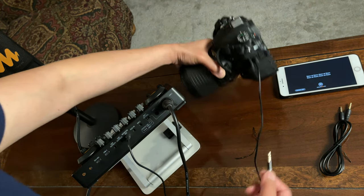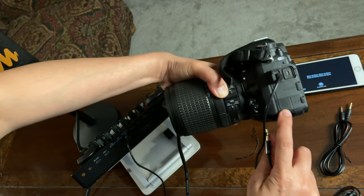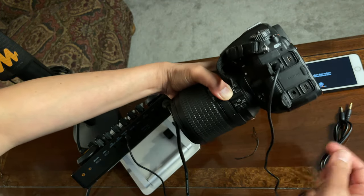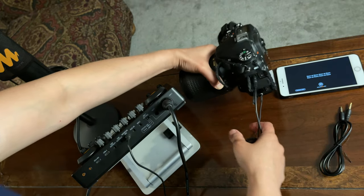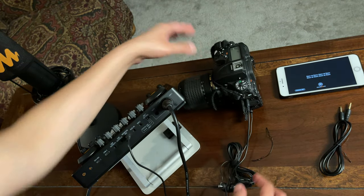I'll locate the headphone port on the camera and connect this earphone to it. There you go — I'm all set.